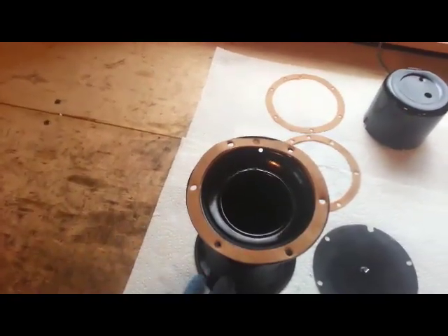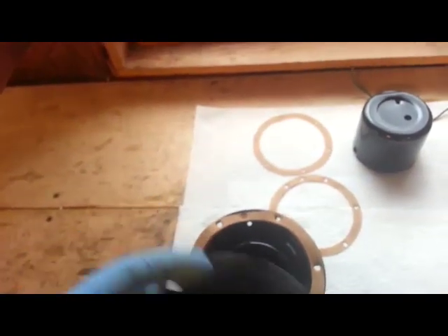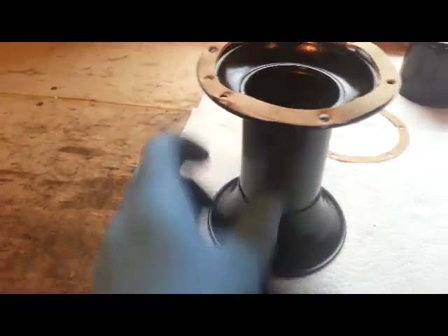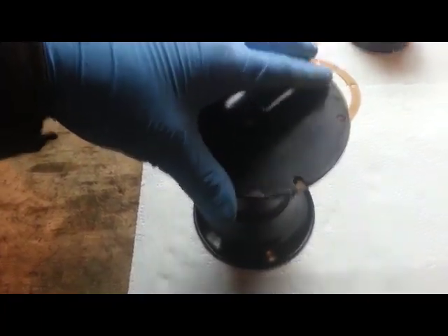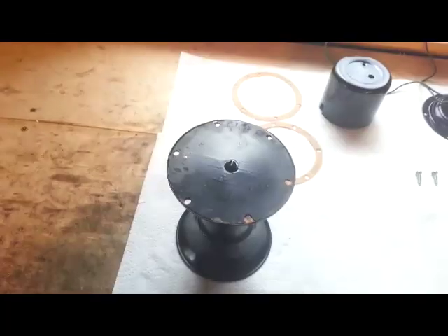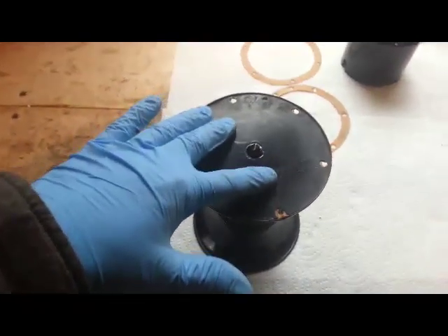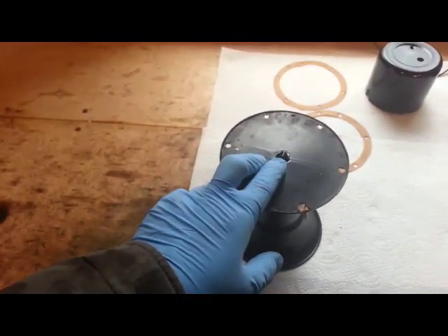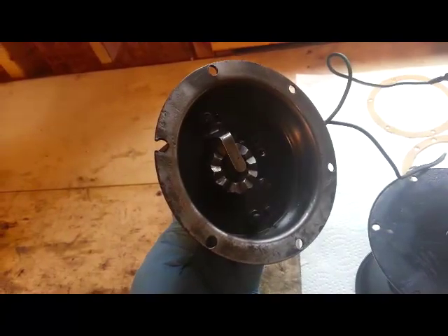Once I have the two gaskets lined up on the horn part, the next piece that goes on top is this baffle disc. Notice this disc has a cutout right here — well the horn baffle has a cutout also, right there. So we're going to line these up, lining up the disc with the holes and that slot, then press it back down. Make sure at this point that the tab sticking up is facing towards your motor, because that is going to have to ride on this gear and this ring.